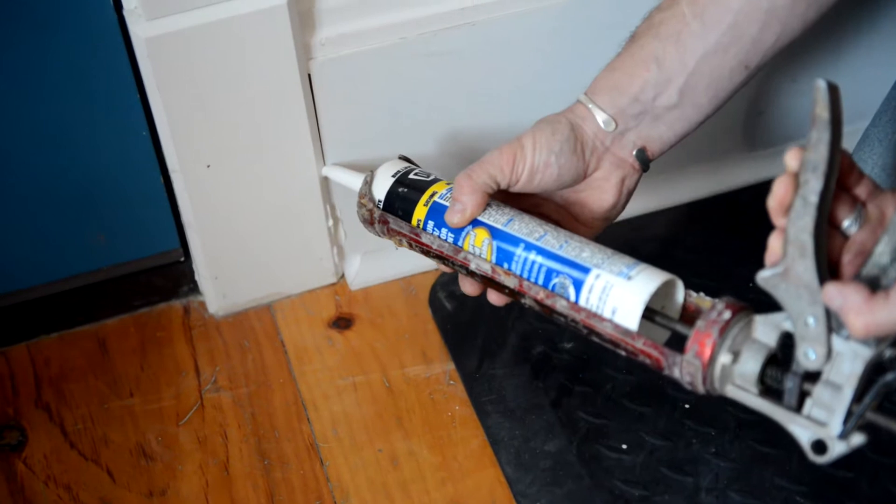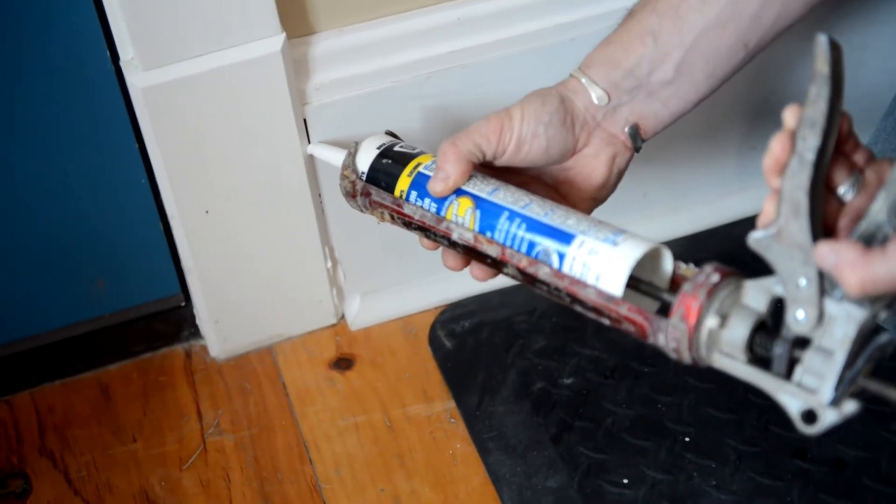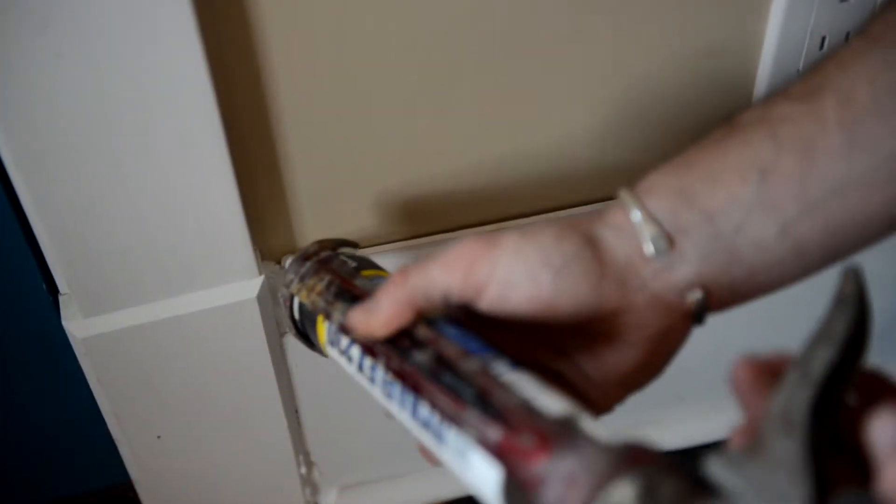Put the short end of the angle in the direction you're moving. Always keep even pressure on the trigger and keep the tip moving.